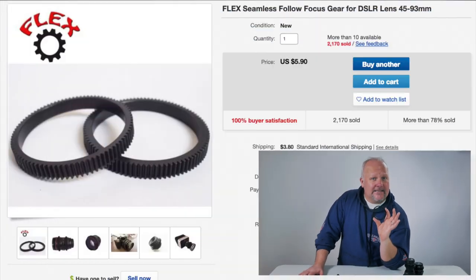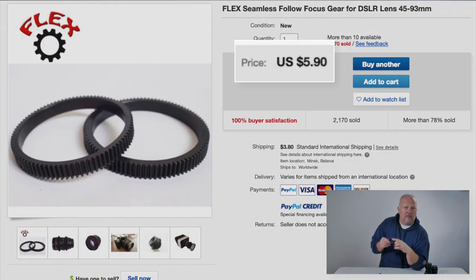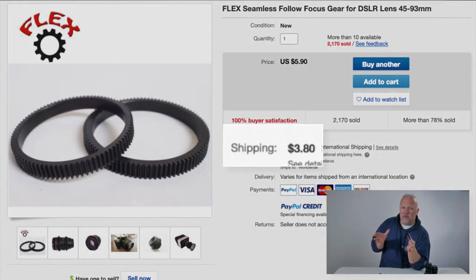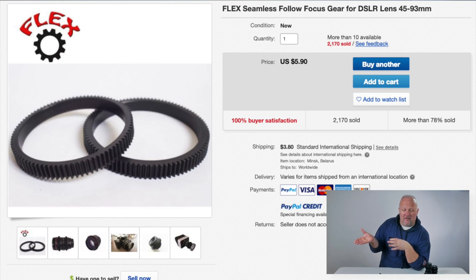So where do you get them from? I got mine from eBay from a seller called Flex Seamless. They're inexpensive at around $5.90 each. Shipping is around $4.00, but if you buy more you're going to save more on shipping.